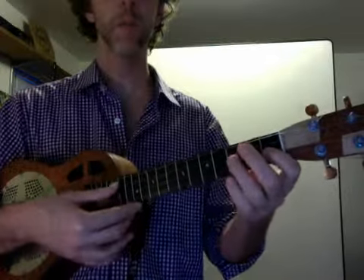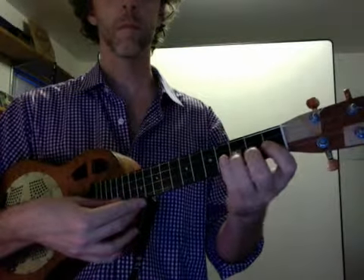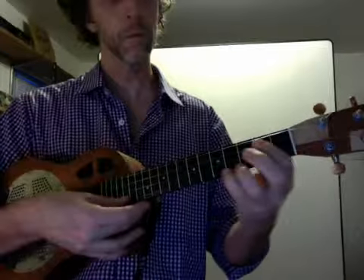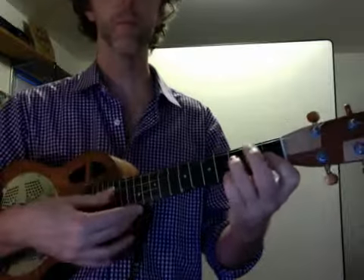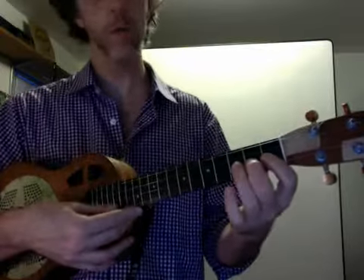And again. And one more time. One, two, three, four, one.